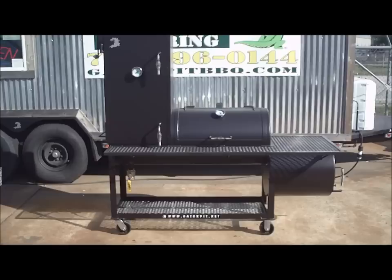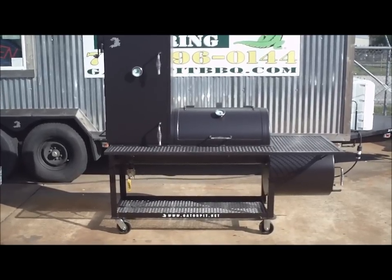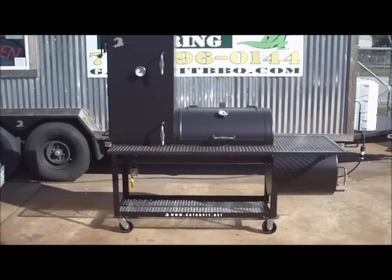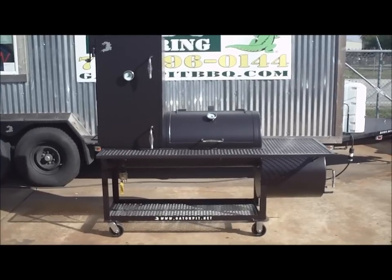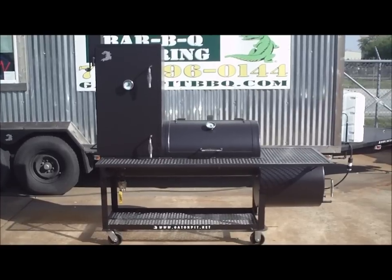Here we have our Backyard Classic Chef model. This is a quarter inch thick wall by 20 inch diameter by 32 inches long on the main chamber, with a 20 inch by 20 inch by 36 inch tall upright that is also constructed with quarter inch thick wall plate, and we have a 20 inch by 20 inch round firebox that is constructed at a quarter inch wall as well.